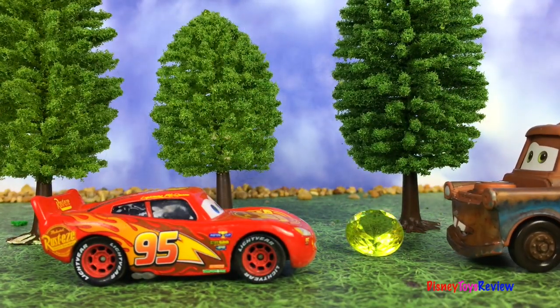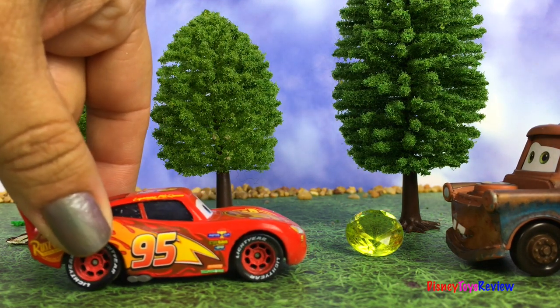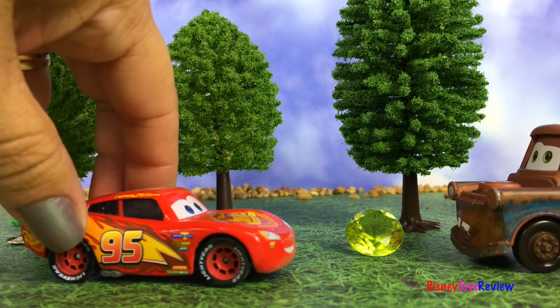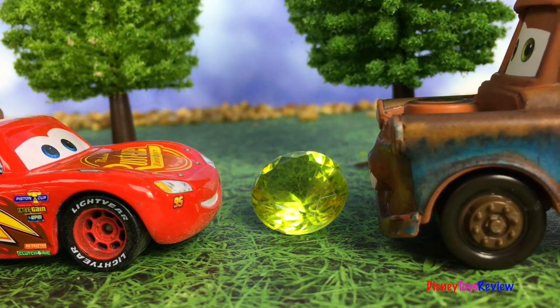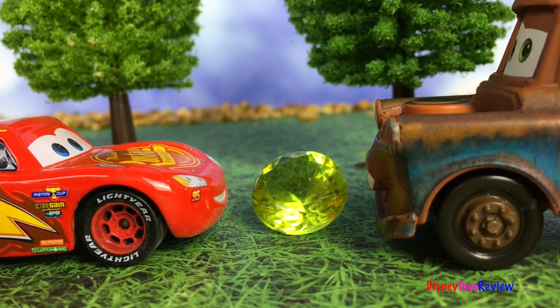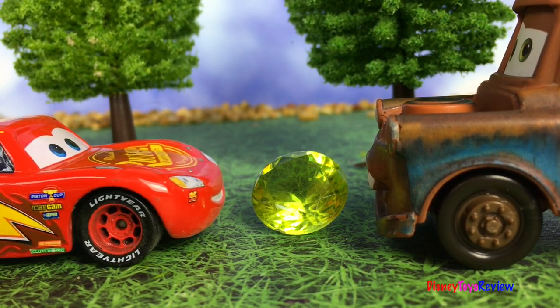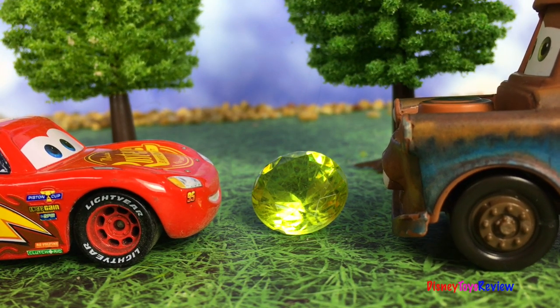Hey McQueen, look at this. This is a funny-looking rock. Yeah, I don't think we should touch it, Mater. Oh, come on — it's so pretty. I don't know, Mater. It looks a little weird. I think it looks beautiful. I've never seen a diamond that's this color before, Mater. Something seems a little bit strange. Aw, one little touch won't hurt anything.